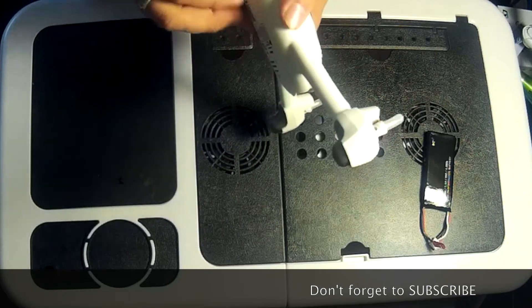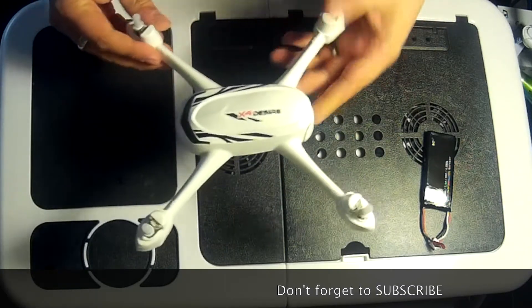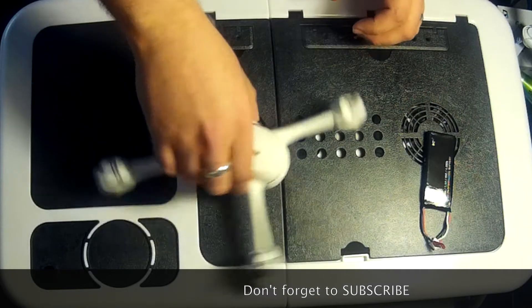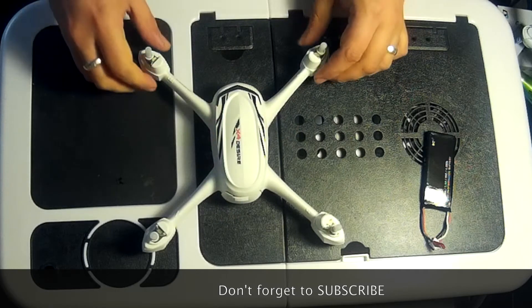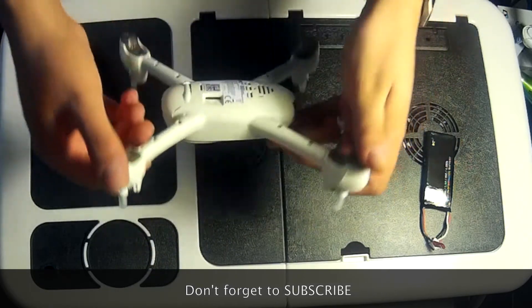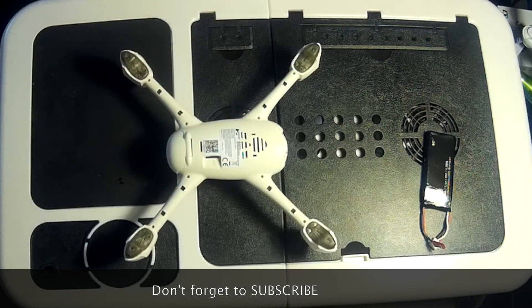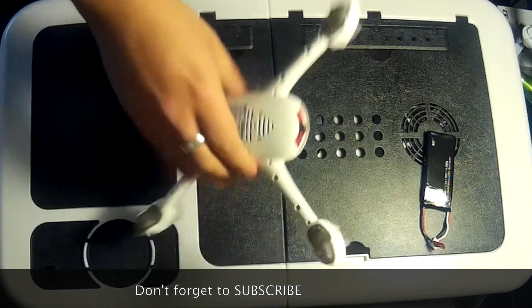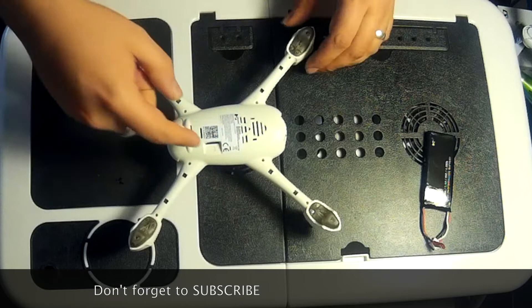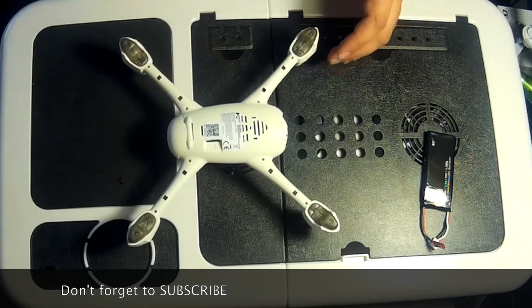Having a look at the drone or quadcopter — it's very neat, very basic looking to be honest, but it looks clean and sharp. Turning it over, there's an SD card slot that slots in here. Because it comes with a camera built in, you will need to supply your own SD card as one doesn't come with this model.